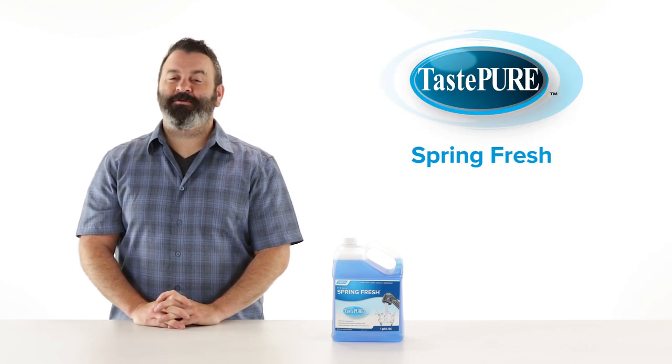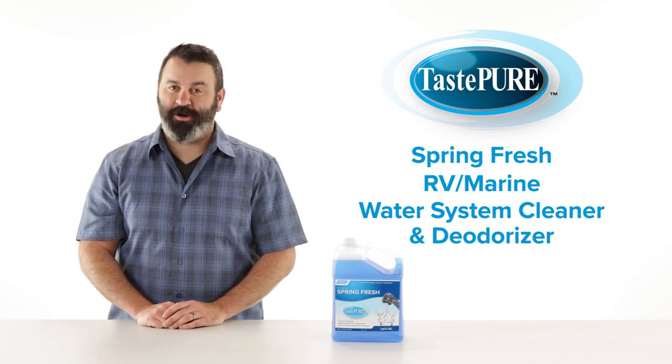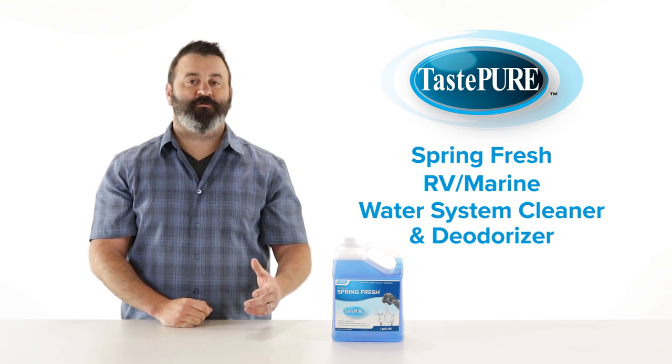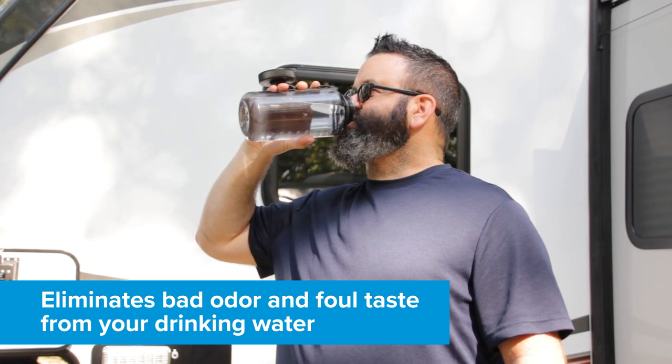Hey everybody, Scott here. Today I'm going to tell you about CAMCO's Taste Pure Spring Fresh, the RV Marine Water System Cleaner and Deodorizer. This fresh water system cleaner is perfect for de-winterizing your fresh water tank and lines. It cleans and deodorizes your fresh water system with a safe and biodegradable formula, eliminating bad odors and foul taste from your drinking water.